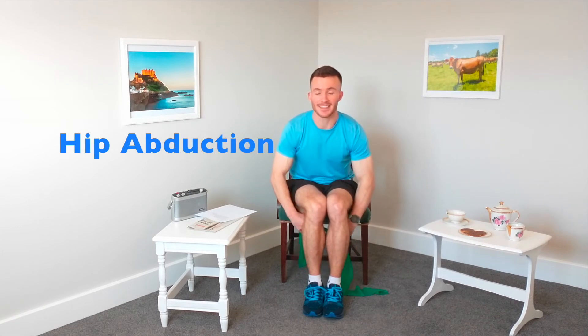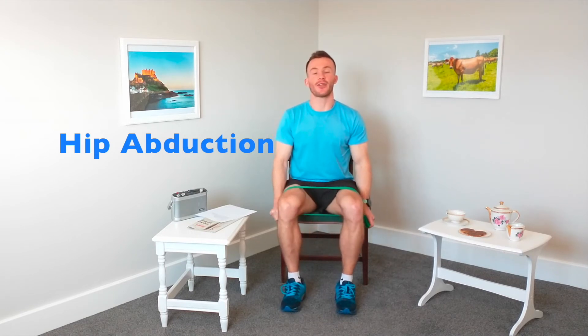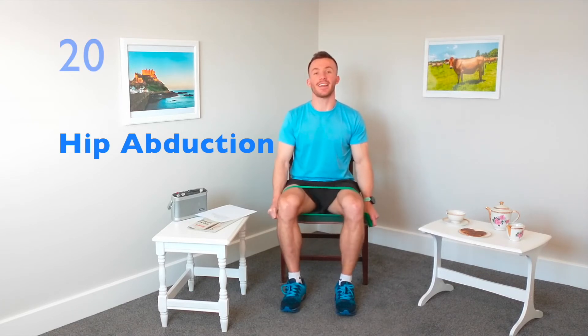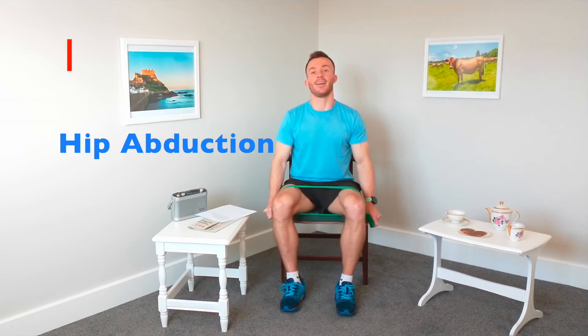The next exercise is hip abduction. Bringing those feet together, making sure the band is nice and thick, wrapping the band underneath the legs and over the top, bringing that band down towards each side. Squeezing those shoulder blades together, chest out, one small step out either side, let's go for 30 seconds. This is a really good exercise for improving the strength in the muscles on the side of the leg — if you fall off balance you can quickly move that foot into position and regain your balance. If the muscle isn't strong enough it will take longer, and you can lose your balance entirely.